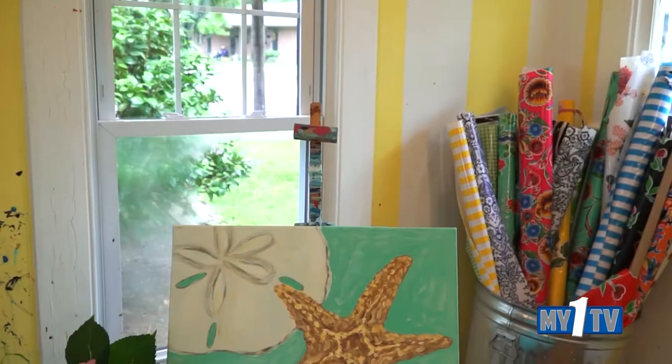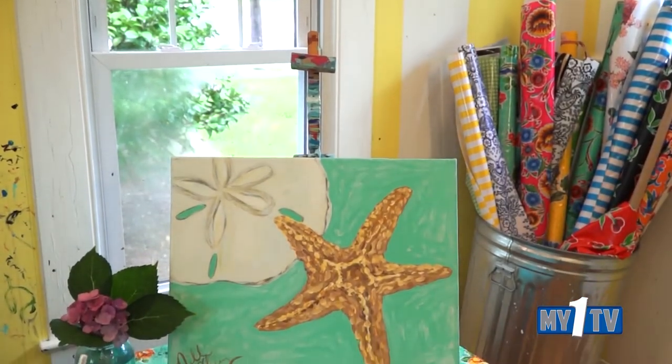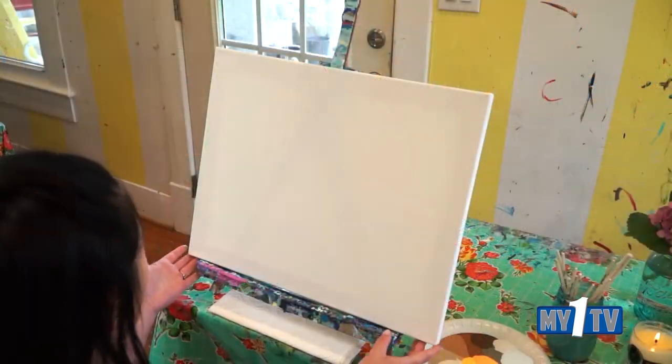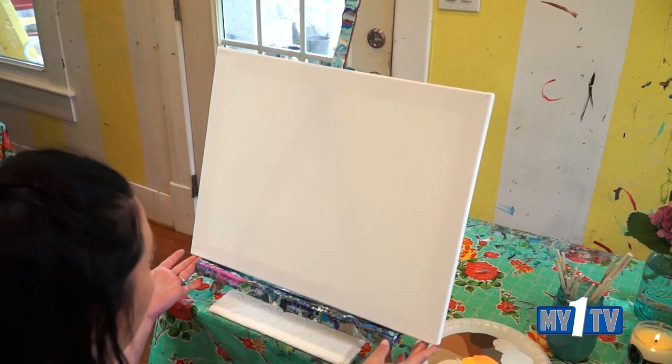Hey, I'm Nikki and welcome to the Preppy Possum. Today I'm going to lead you step by step through a painting. Let's paint a sand dollar starfish.